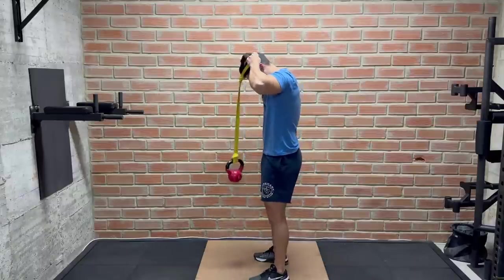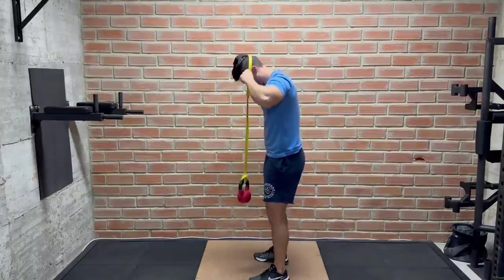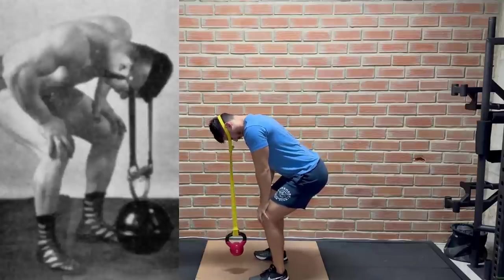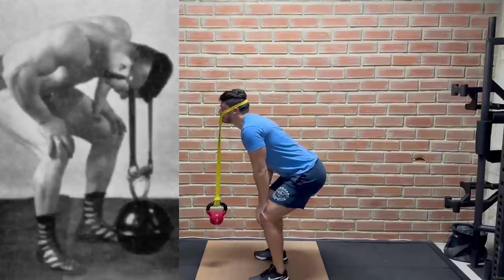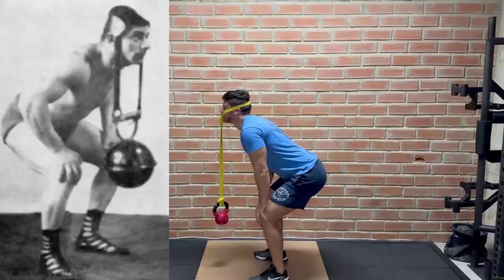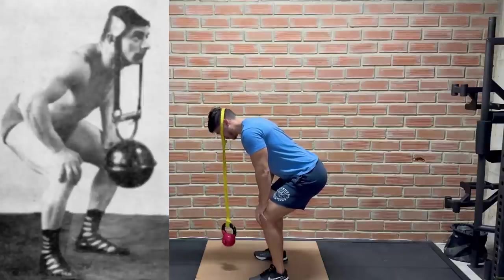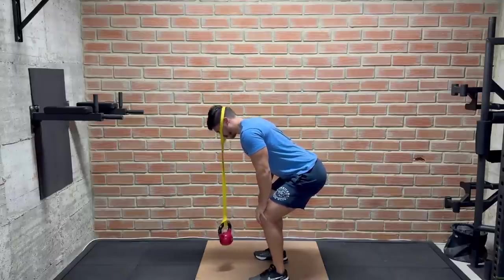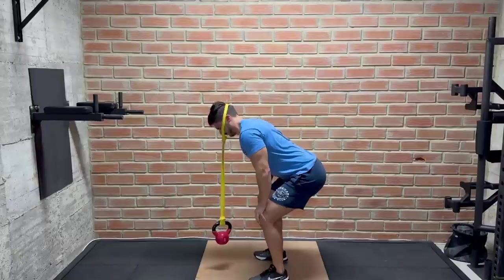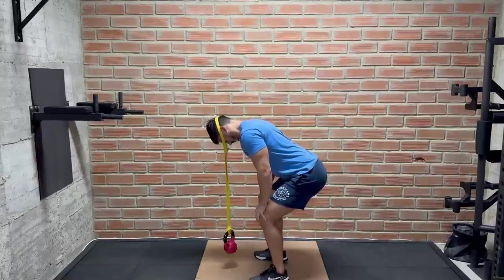The fourth exercise is a neck extension, which is performed with a kettlebell tied to a harness. We keep our back flat, legs bent, and hands on our knees. In this position, we tuck the head down and then extend it back up as far as possible, making sure the weight is being moved purely with our neck. I did order one of these harnesses online, but it didn't arrive in time for this video, so I did this exercise with a band instead. It was pretty uncomfortable on my face, but it got the job done.